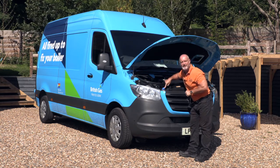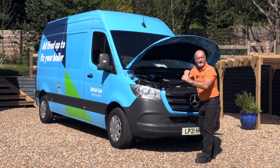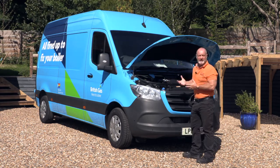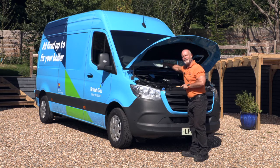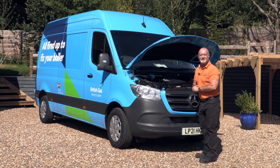The AdBlue filler is here on the Sprinter, but on the VW Crafter it's round by the diesel fill-up — that's one difference. When you're doing your weekly checks, remember all your fluids. Good point: no dipstick with the Sprinter — it's on your dashboard. The VW still has the dipstick.